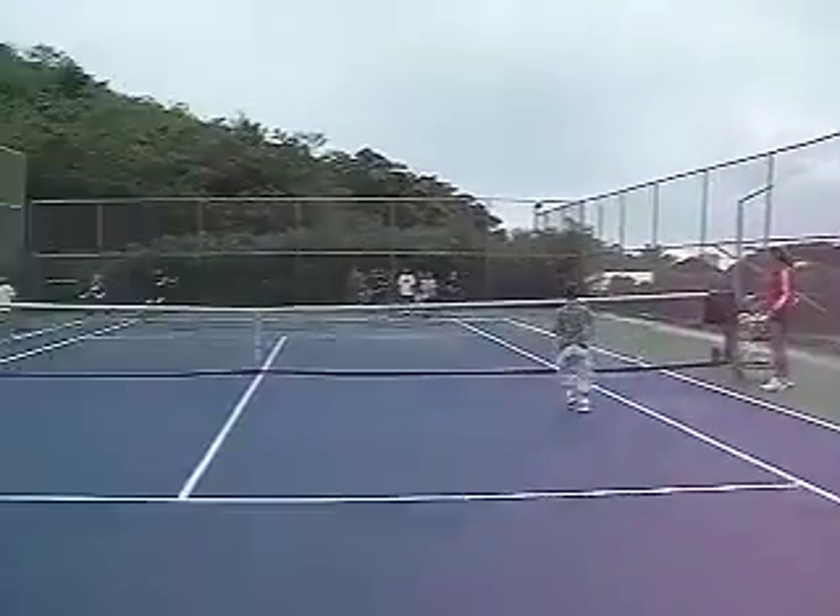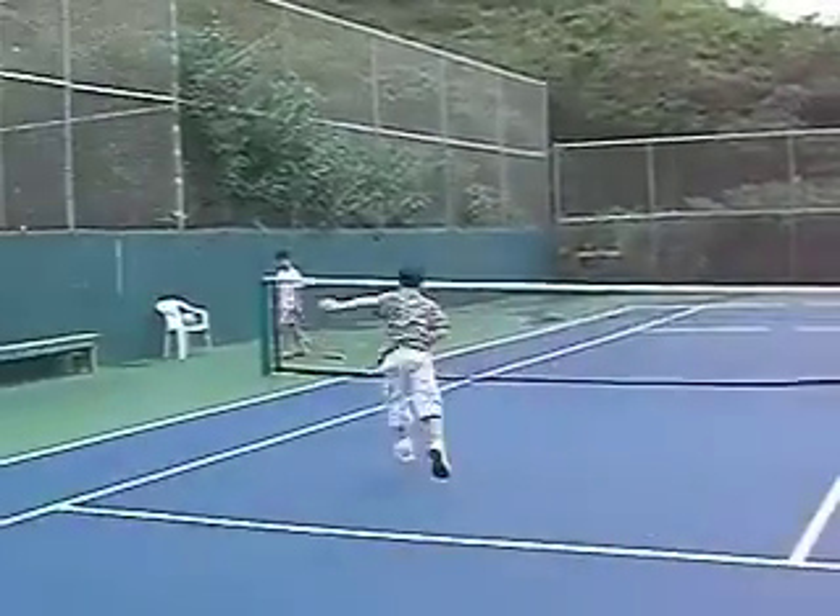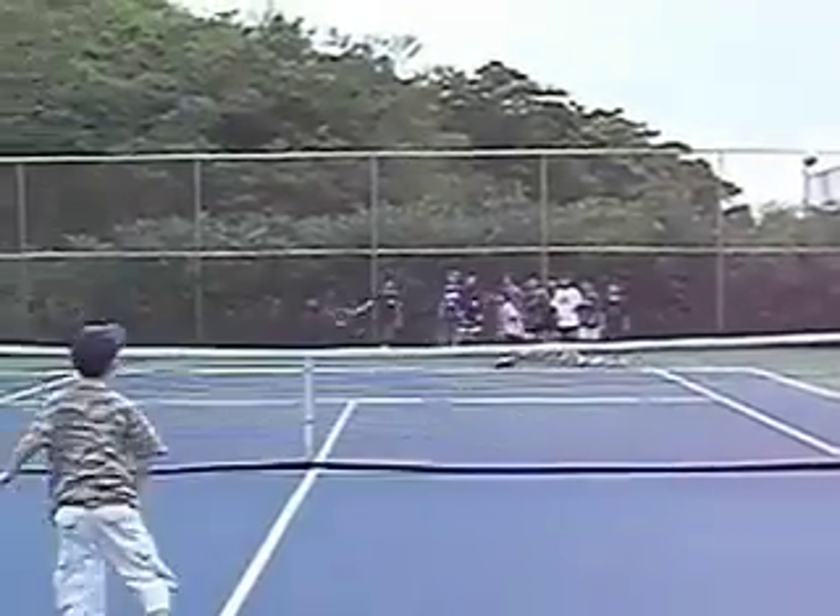If players miss a ball, they then come into jail. The only way to get out of jail is to catch another player's ball in the air, and then you can go back to the hitting site.